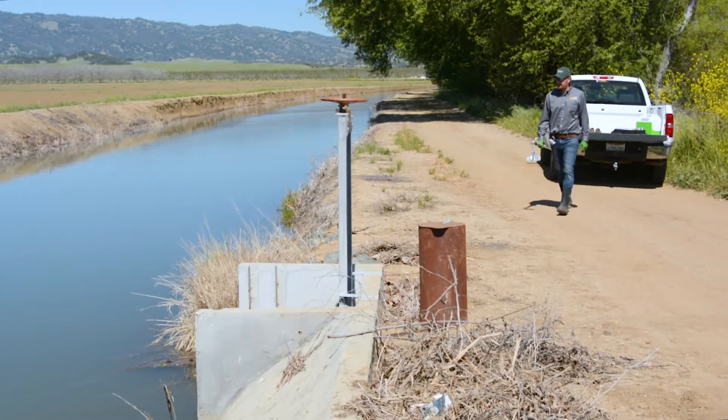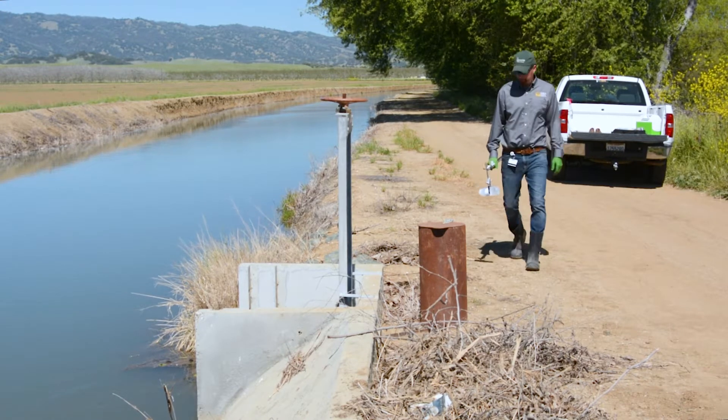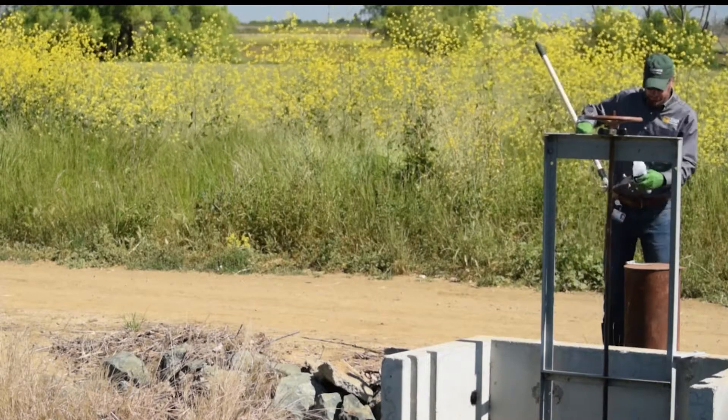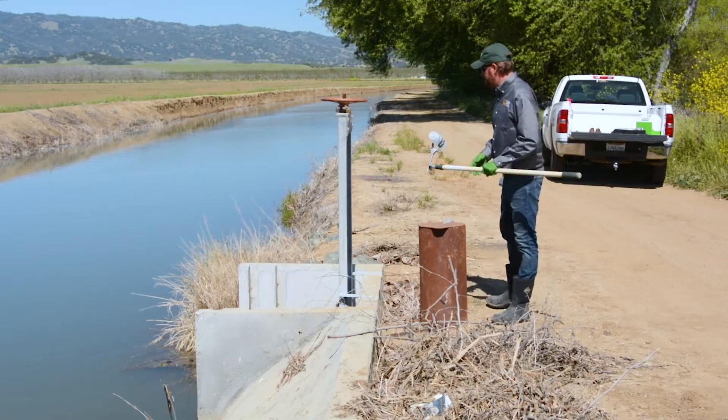Choose a safe sampling location where you won't slip. Water samples should be collected as close to the outflow location as possible. This may be an irrigation system turnout, like the one shown here.